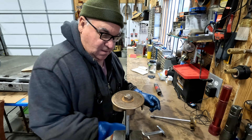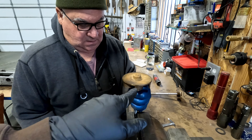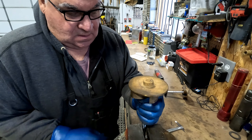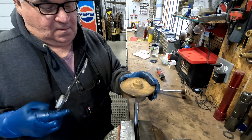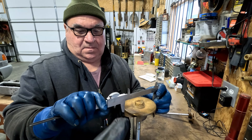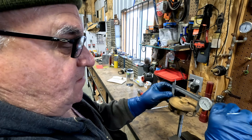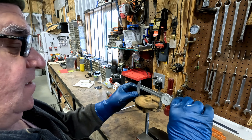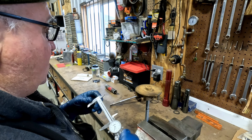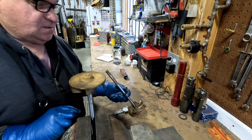Checking to see which impeller is going to be better. This is the one off of 4G — you can tell it's got a lot more rust, corrosion, and a little bit of scale on there. They're the same part number. This one is showing about 3 or 4 thousandths of wear. One measures 960, the other 963. We'll definitely use the one from 7J.